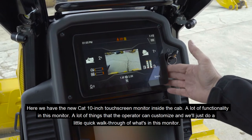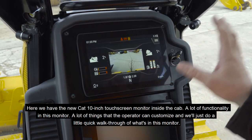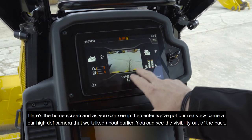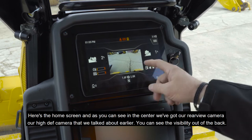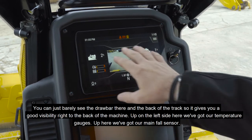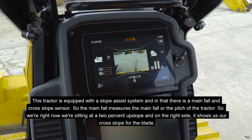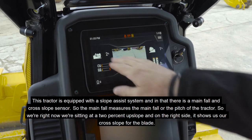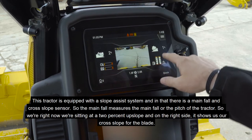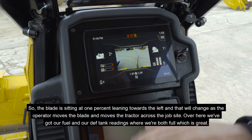Now jumping up into the cab, here we have the new CAT 10-inch touchscreen monitor. There's a lot of functionality and things the operator can customize. Here's the home screen — in the center we've got our rear-view high-def camera; you can just barely see the draw bar and back of the track, giving good visibility to the rear of the machine. Up on the left side we've got temperature gauges and our main fall sensor. This tractor is equipped with a slope assist system with a main fall and cross slope sensor — right now we're sitting at a two percent upslope and the blade is at one percent leaning to the left.